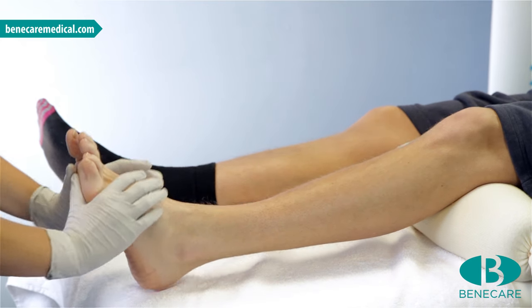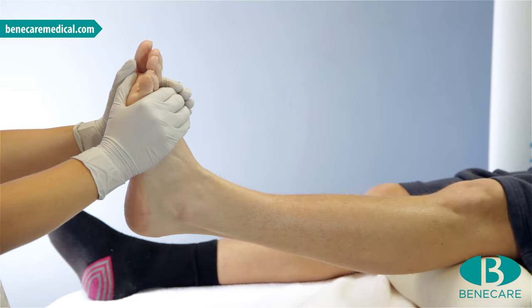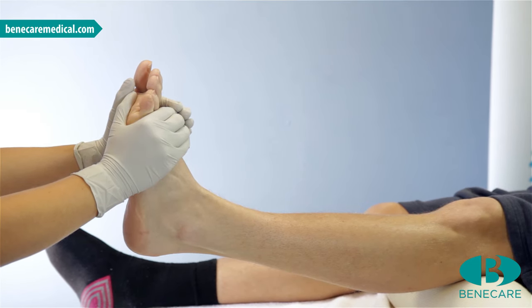Position the limb appropriate to the indication and maintain this throughout the application. On this occasion it is in a neutral position with the ankle at 90 degrees.